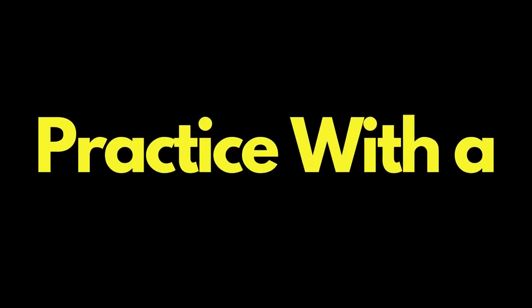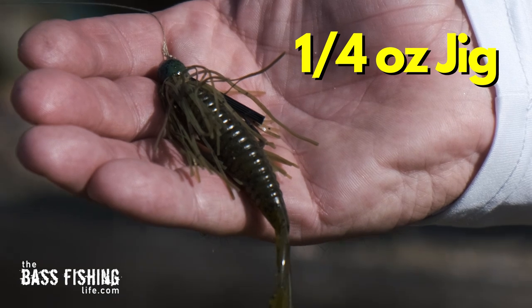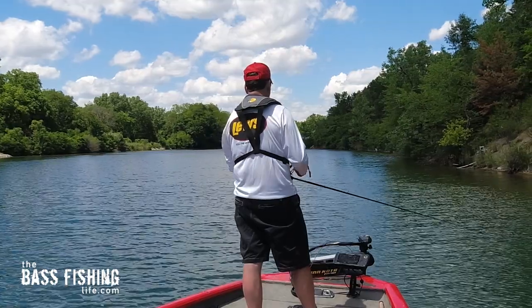Next, make sure that you practice with a little bit heavier lure. If you're used to throwing a quarter ounce lure and can really pinpoint it with your dominant arm, it's probably a good idea to practice with a three-eighths or maybe a half ounce. It's going to let the inertia of the lure moving in that roll cast carry some distance for you and keep your arm under control.